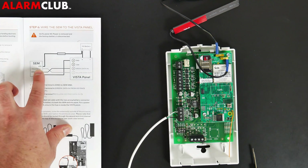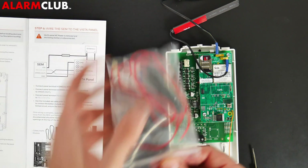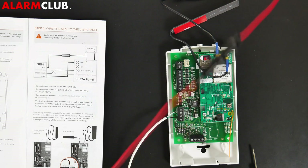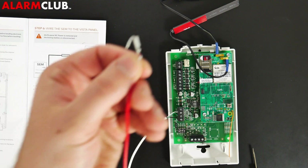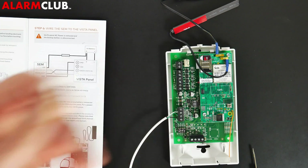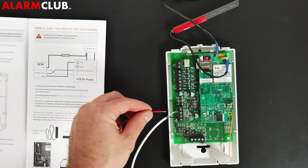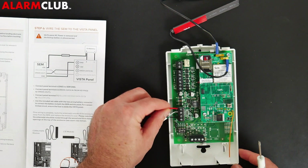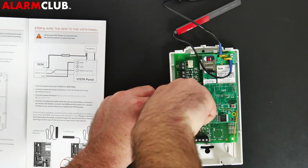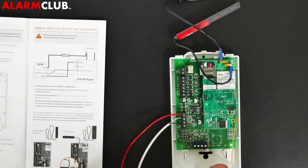You'll notice an interesting setup where you have the 12-volt connection with a fuse device inside. Remove the red wire from there. One end is for the installation process covered in the next section, and the opposite end goes into the 12V terminal, as directed. Go ahead and screw that down firmly. Now our SEM module is pre-wired.